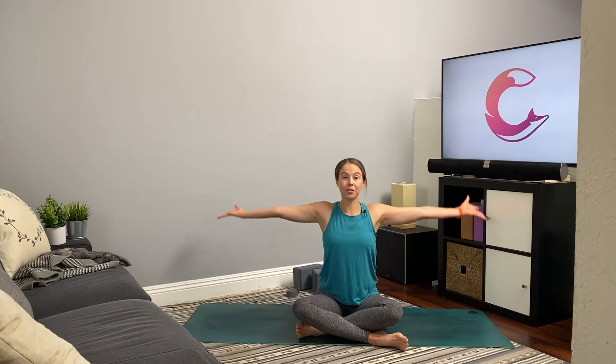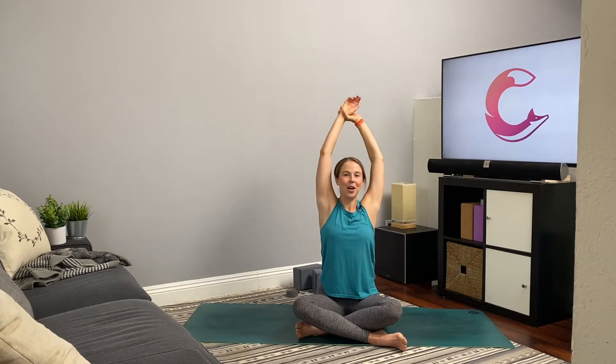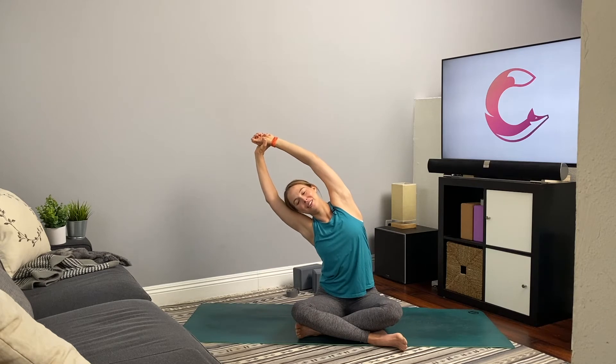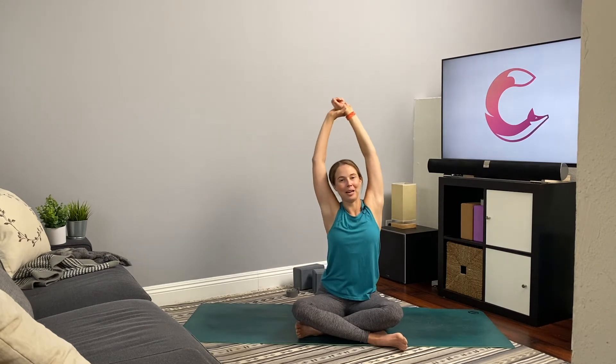This time, inhale and reach the arms up — grab the right wrist with the left hand, gently lift up and off the waist, and as you exhale find a slight side bend. Inhale, come back up. Right hand grabs the left wrist, lift up and off the waist, exhale and bend to the right. Inhale, gently come back up.